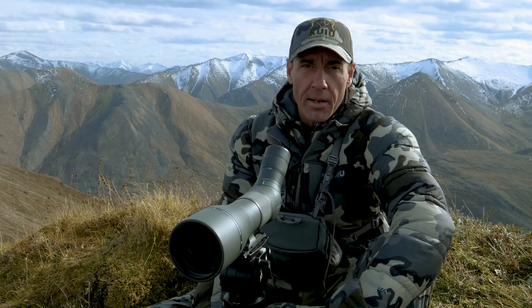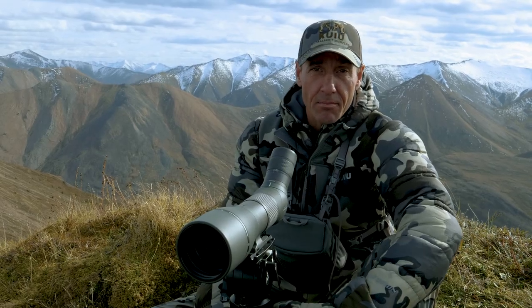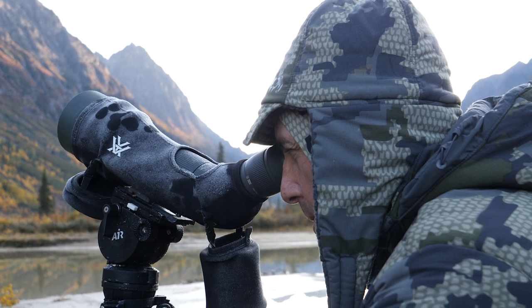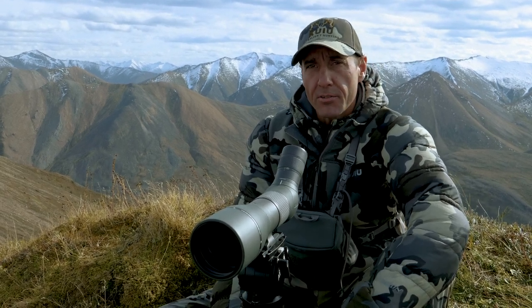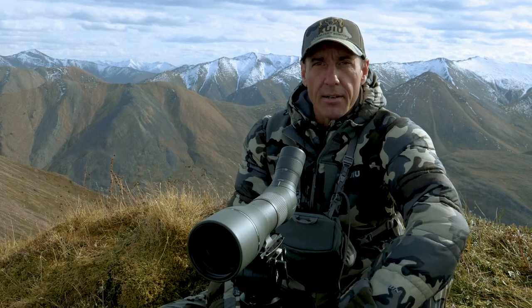I always carry a spotting scope because inevitably you see something — or think you see something that looks like a sheep — miles away, and you need to really take a good look at it. I like the 85mm, also the Vortex Razor. It's a great scope. I used to use a narrower field of view and changed that up — the 85 gathers a little more light and is a little clearer. It's kind of a weight trade-off; I'd rather have a heavier spotting scope with a lighter 10-power binocular than a heavier binocular.